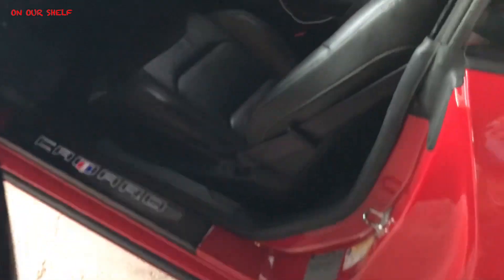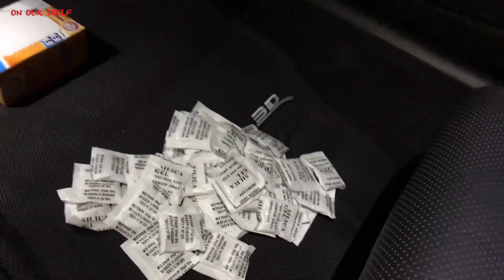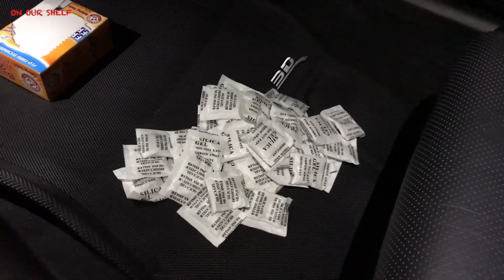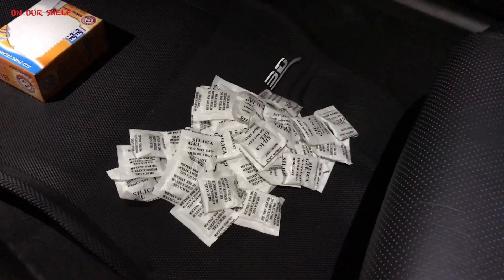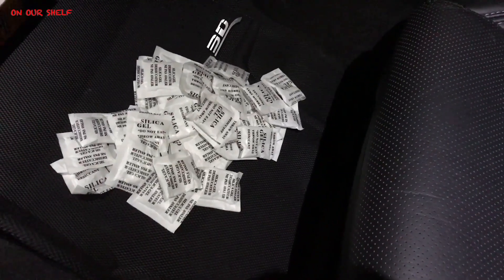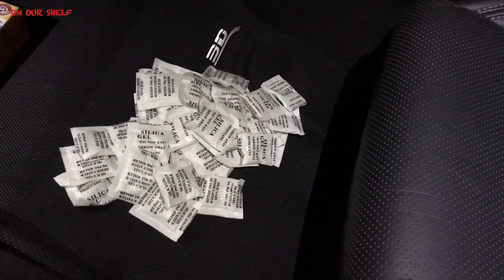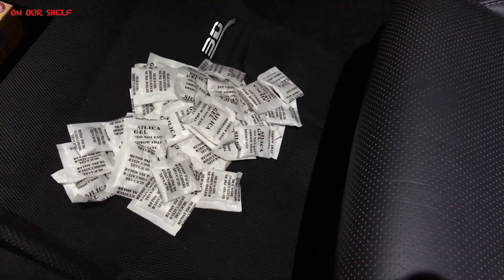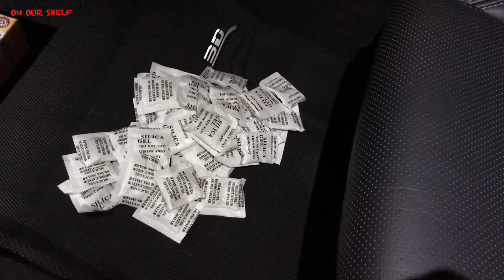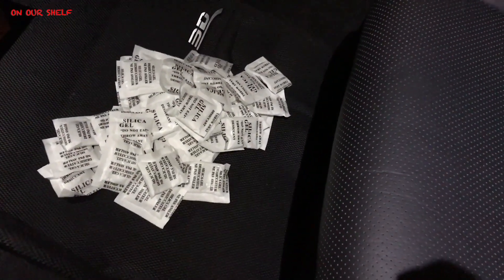The next thing is to buy these silica gel packs. This may be overkill, may not be necessary, but it's to help keep moisture out of the car. The packs I ordered were actually supposed to be a lot bigger, but these are what they sent me, so I just threw a bunch of them in the interior and in the trunk as well. It's like a $10 investment, and supposedly it does help keep the car dry and help prevent mildew or certain smells from forming from moisture, from the car sitting for a while — in my case, about four months.